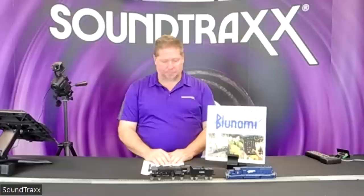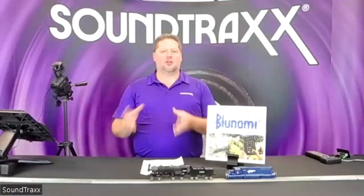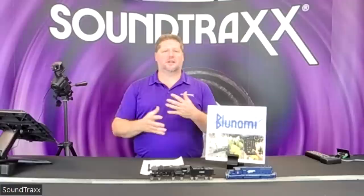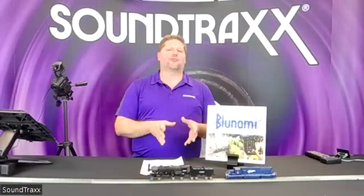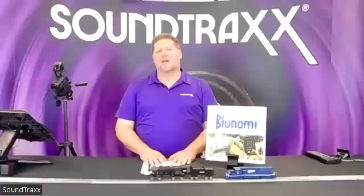First question: Android versus Apple. Apple products use the iOS operating system and the app works on iPhone or iPad, available through the App Store. Samsung Galaxy, Motorola, and other brands use the Android operating system. At this moment in time the app is only available for iOS devices. The app is made by Blue Rail Products, who will be answering app-specific questions, but right now it is only available on Apple devices.